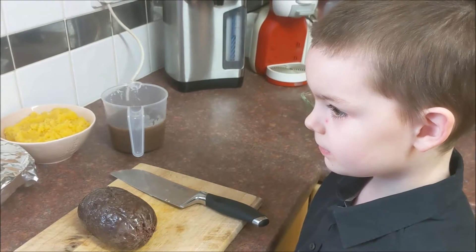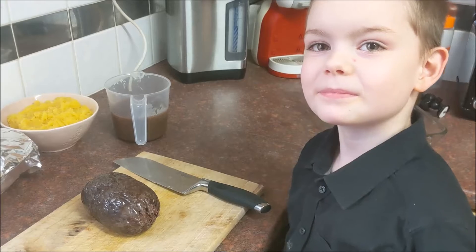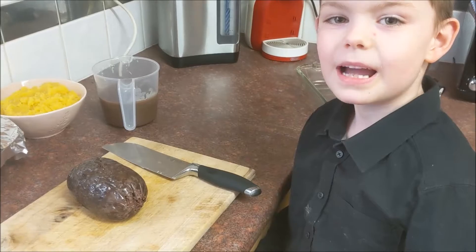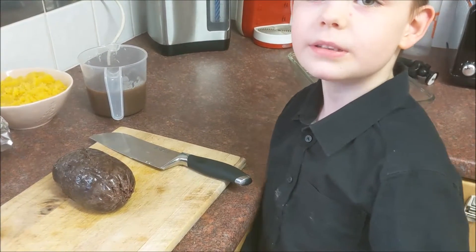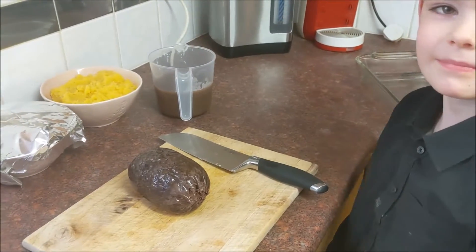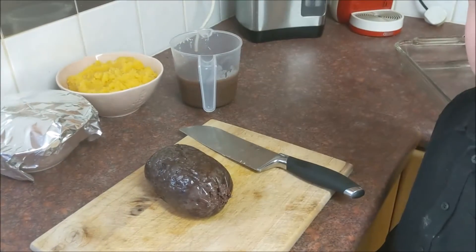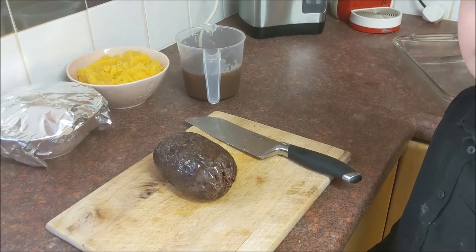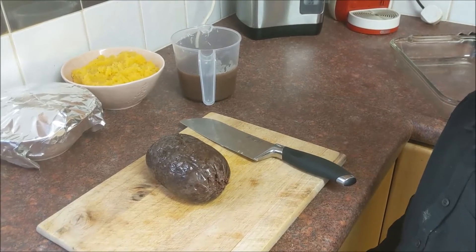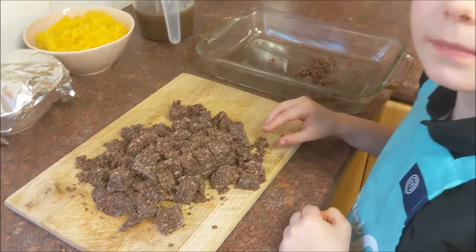Hey people, Elliot and I are going to be making haggis neeps and tatties. What we need to do is cut up the haggis — grandad's knife is really sharp so I'll cut it up and we'll go from there. So I've cut up the haggis into smaller pieces.